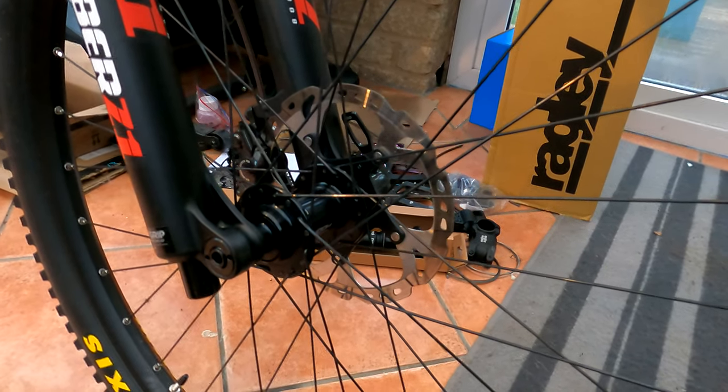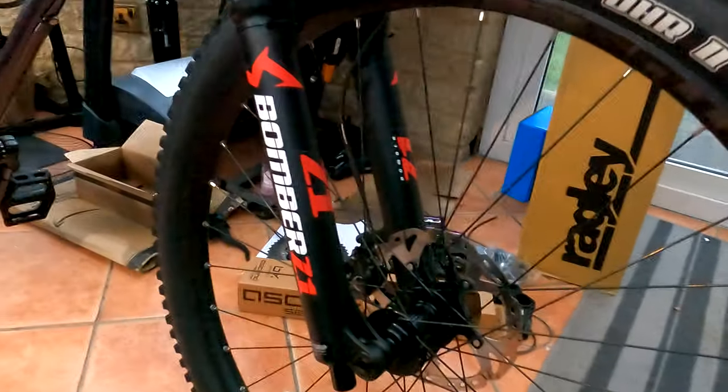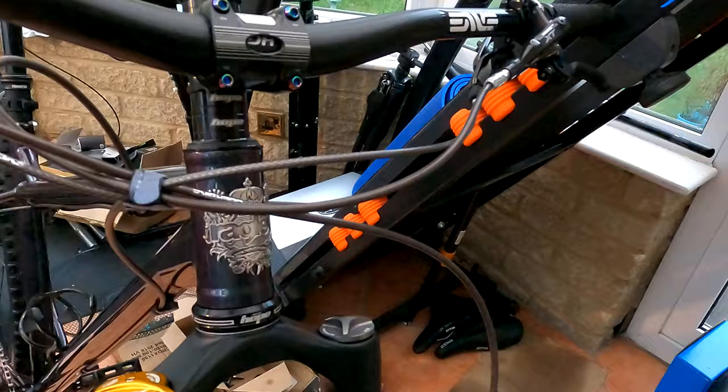Brake discs — two of these cost about £50. Metallic pads, two sets, cost £38. The fork was an absolute steal, brand new back in 2020 for £500.